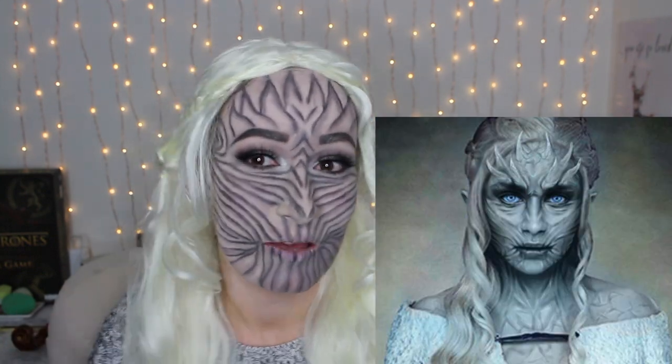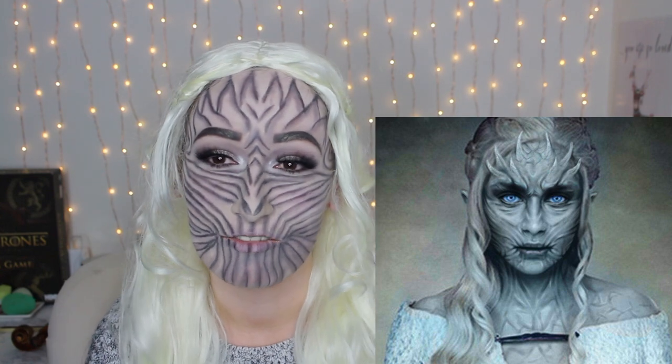Hey guys, welcome back! Today I'm going to do a white walker Halloween makeup tutorial. As you can see, I look pretty scary right now. This is supposed to be like a glam white walker, kind of like the Night Queen — if you watch Game of Thrones you'd know what that means. I used all regular makeup products from my collection, nothing from the Halloween store or any special effect makeup.